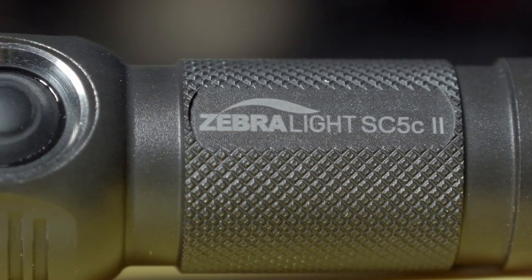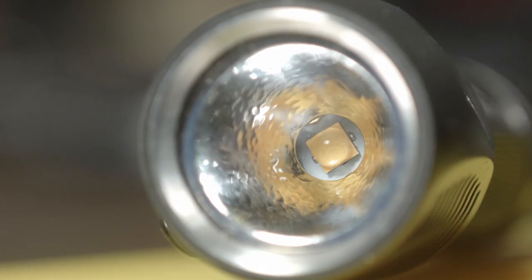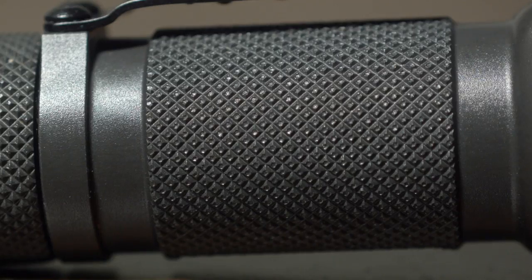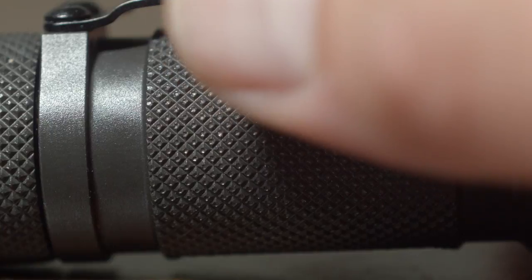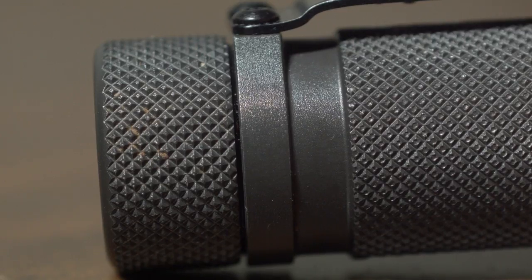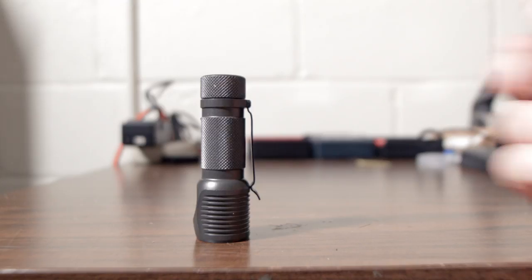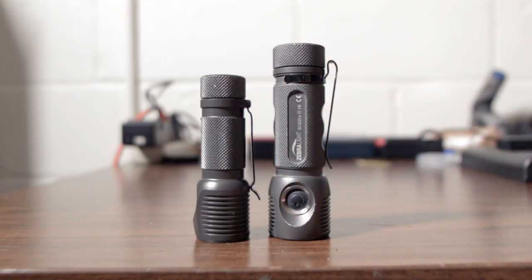The SC5C Mark II is an aluminum constructed AA powered compact flashlight that uses a CRI XP-L2 emitter, has a natural anodized finish and a glass lens. There's some nice grippy knurling on the outside — as always Zebralight's knurling is well textured and among the best on any flashlight, it gives it a good grip. It has a decent pocket clip that's fairly strong, although not a super deep carry like the SC600. Not sure why they changed it up — I like that one a little bit better.